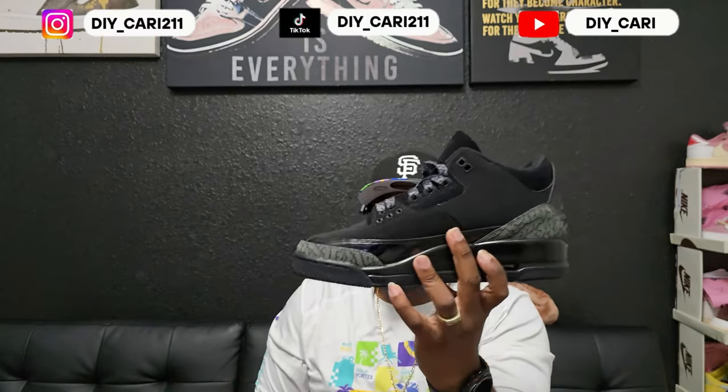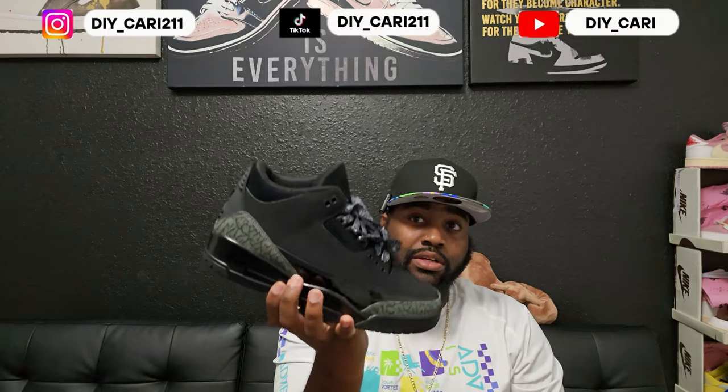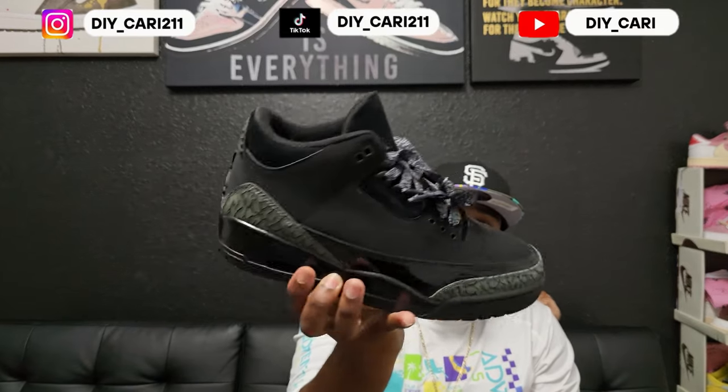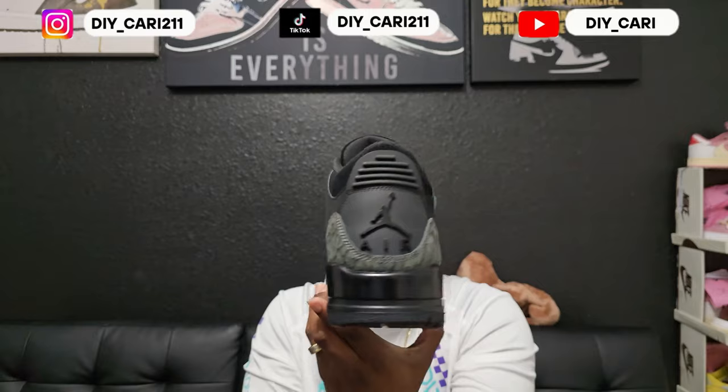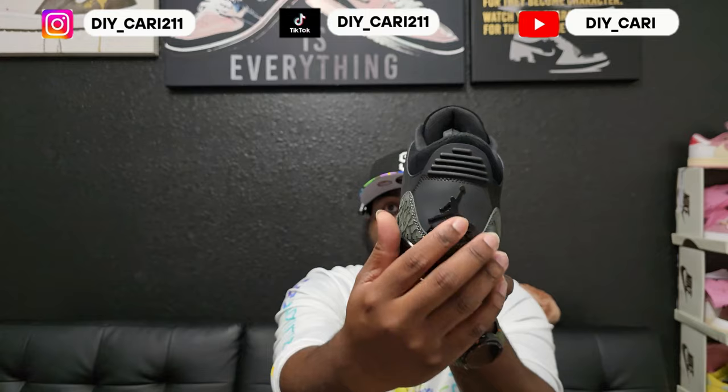Straight into that upper with the nubuck material — I left these out on purpose so I could see if it collected dust like the older Black Cement threes. If y'all had the old ones, y'all know that shoe would pick up any particle in the air. I have not seen that with these, so that is a plus for me. At the back you got that Air Jordan with 'Air' under it — and this does move, just so y'all know.